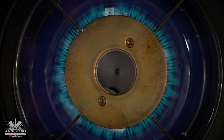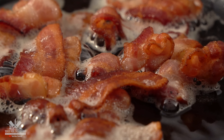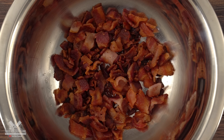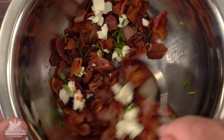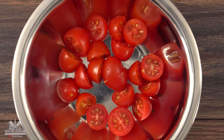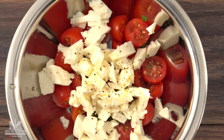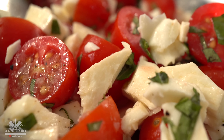For my toppings I kept it pretty simple. I started off with some bacon and cooked it until it was nice and crispy. Then I threw in some sous-vide cheese, a little bit of parsley, mixed it well and the bacon topping is done. For my second topping: cherry tomatoes, a little bit of fresh basil, sous-vide cheese, olive oil, freshly ground black pepper, finished off with flaky salt — mix it well and the topping is done.